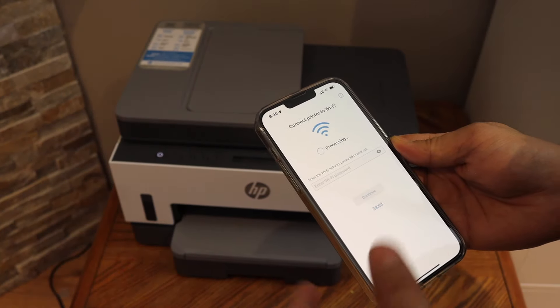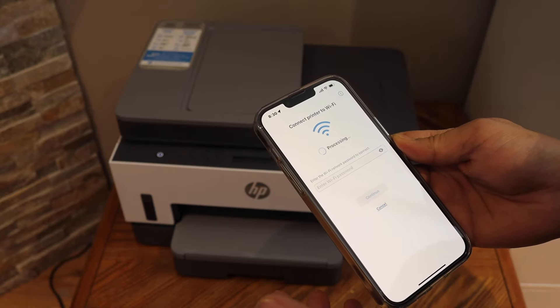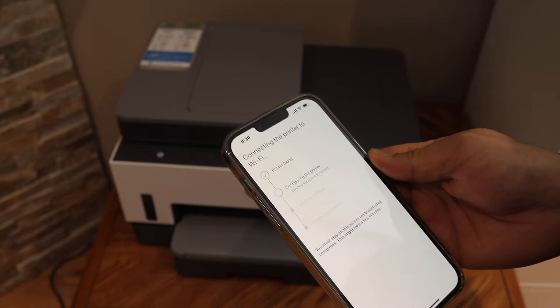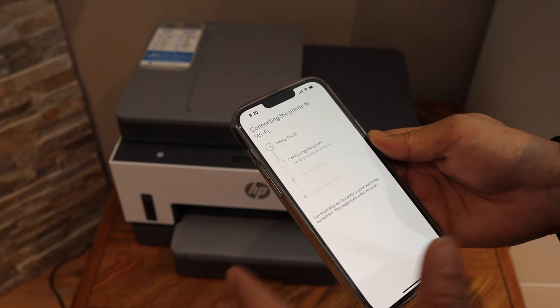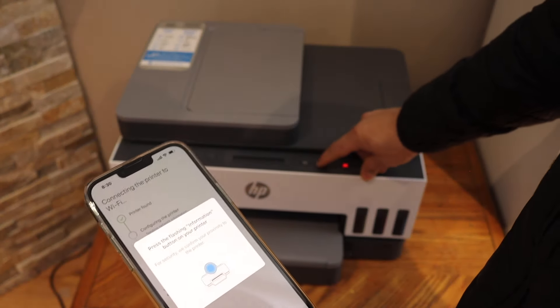It will ask you to join the Wi-Fi network and display the name of your Wi-Fi network. Enter the password and click the continue button. Wait for the printer to complete all the steps, then press the flashing information button on the printer.